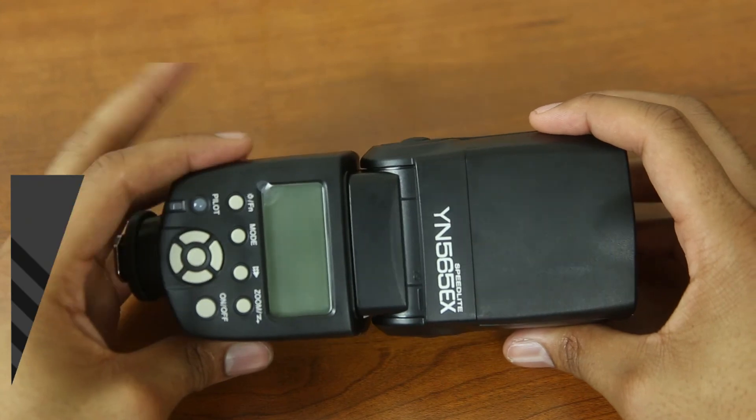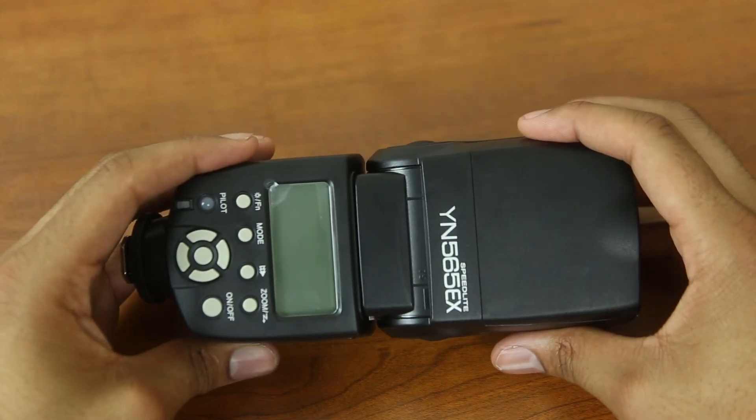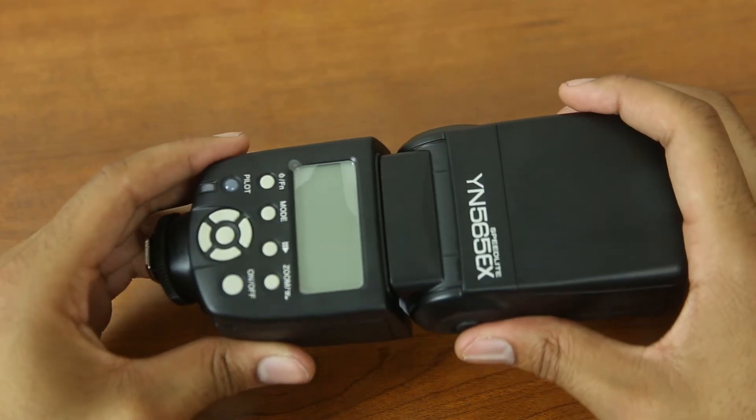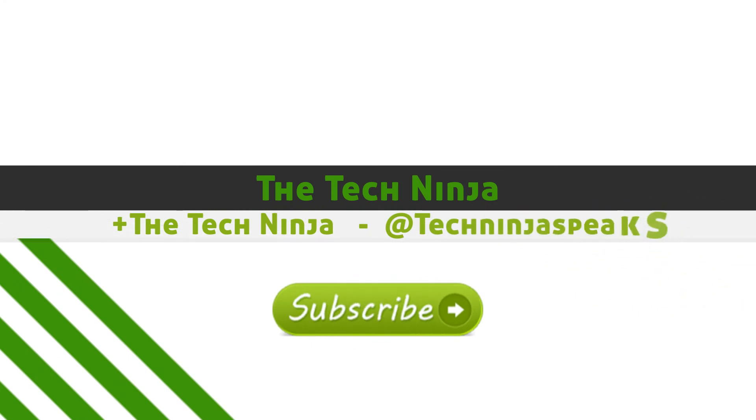That is it, guys. My name is Kevin the Tech Ninja. If you like what I do here, make sure you drop me a like and subscribe to my channel for more great videos, unboxings, and reviews. I'm also on androidauthority.com and soundguys.com. Have yourself a great day — peace.